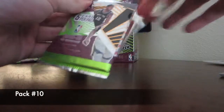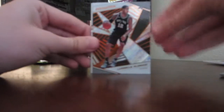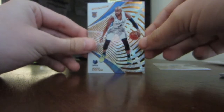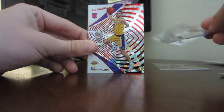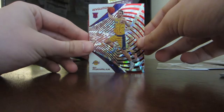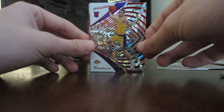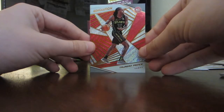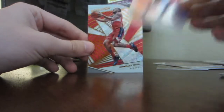Tenth pack: LaMarcus Aldridge, very nice. Next card is Javon Carter out of West Virginia, playing on the Grizzlies — I liked him when he was in college, he's a good player. Then Svi Mykhailiuk — I think he's in Philly, actually I'm not sure, I'll put a correction on screen. Next is Taurean Prince on the Hawks — he played at Baylor. We're getting a Big 12 pack here! And the last card is Bradley Beal. Very nice pack.